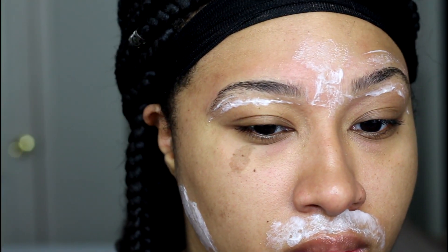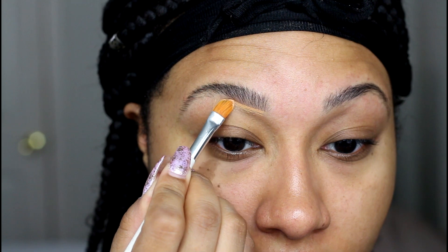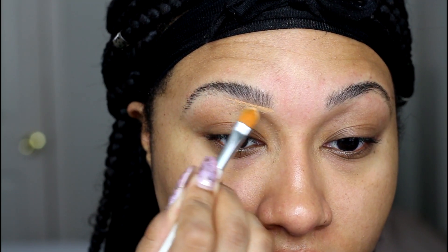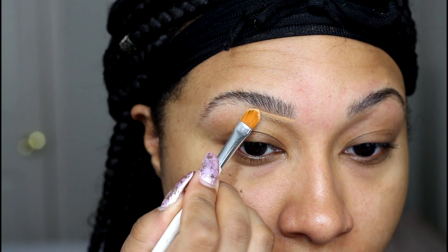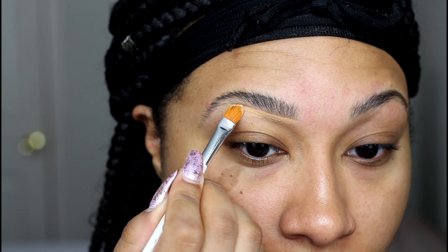Once I have all the Nair off, I go in with a concealer to prep my brows for tinting. Tinting is obviously going to stain, so the concealer will help me control exactly where the tint goes and what shape it takes. I'm using a matte concealer I no longer use on my face, but you can use a super cheap concealer for this — it's simply for guideline purposes only.